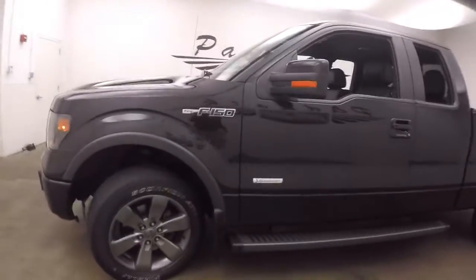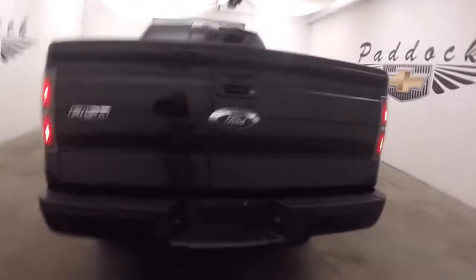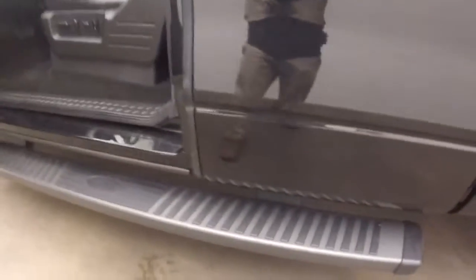Nice tungsten alloy wheels. Paint's in great shape, nice and straight. Spray-on bed liner. Nice running boards and side steps.